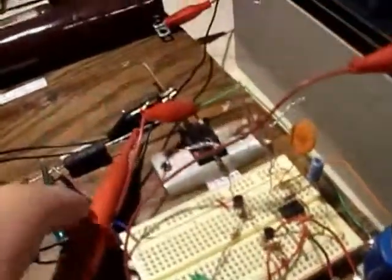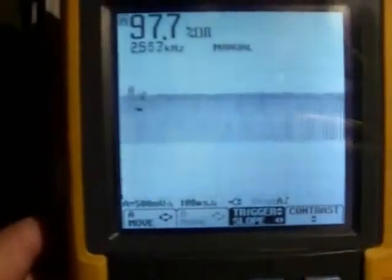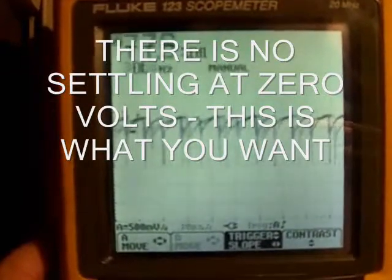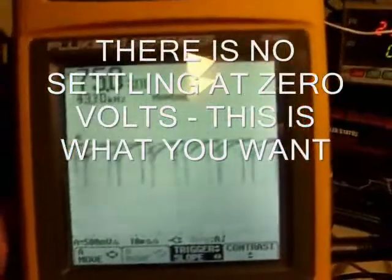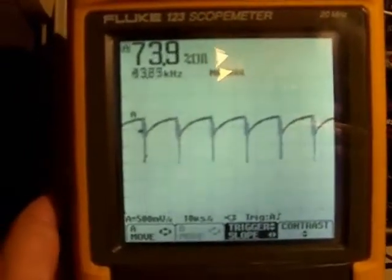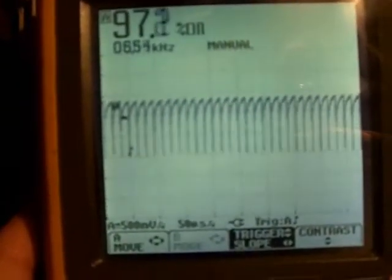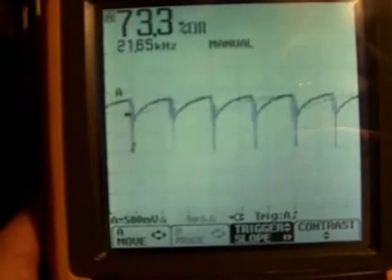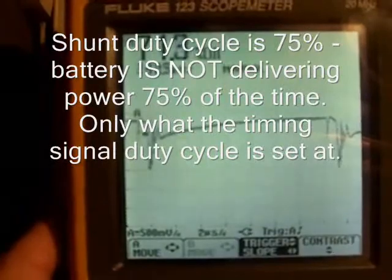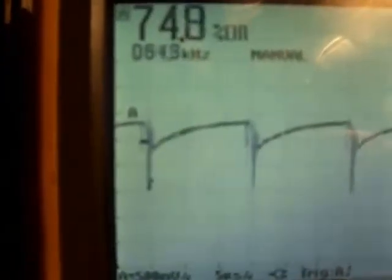I'm going to connect the probe directly across the shunt, and if I zoom in on the shunt, here's the waveform. Let me change the trigger a little bit. So there's what the shunt looks like — it's about 60 kilohertz, kind of hard to see.